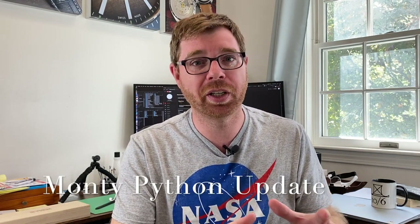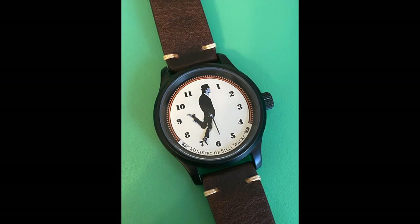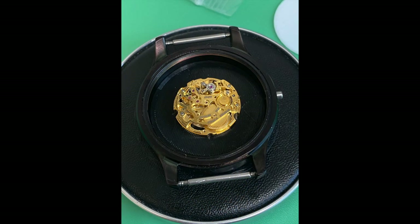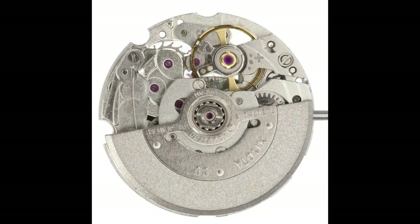As a short aside: if you enjoyed my recent Monty Python Silly Walks watch mod video, I actually bought product to build four or five of these which I'm selling. I'll probably do one more video showing the movement going into the new cases that have sapphire crystal instead of mineral crystal. The movement is a Miyota 6T28 instead of the 6T33. The 6T33 is a hand-wound movement but those aren't on the market anymore. The 6T28 is a silver version automatic, a little different look, and they look really good.